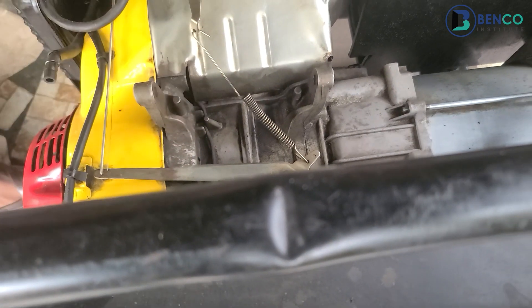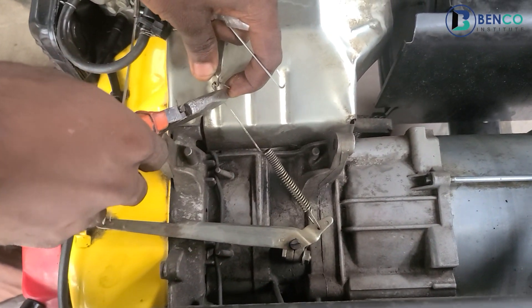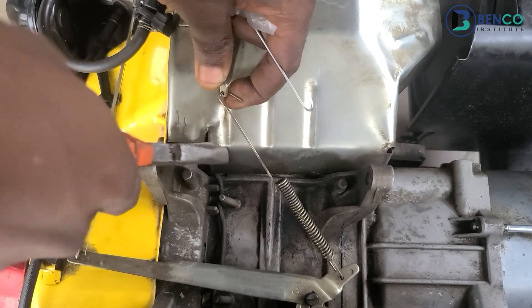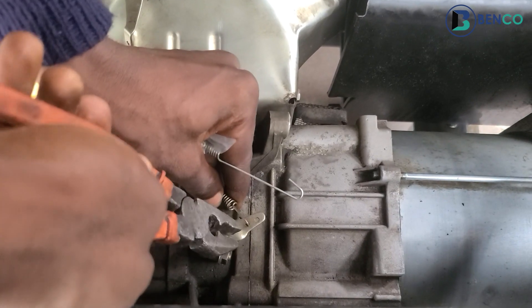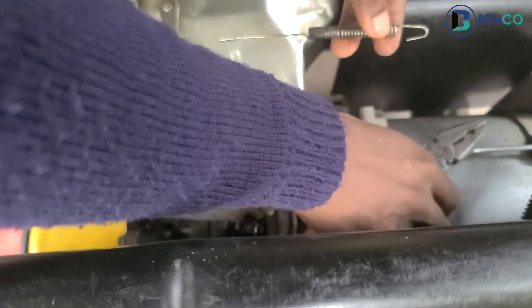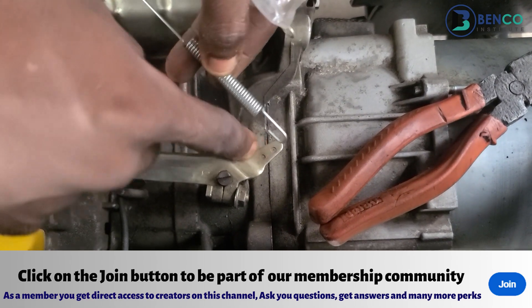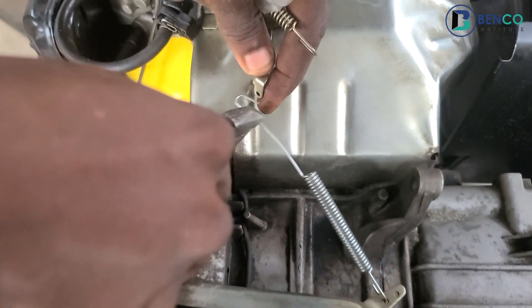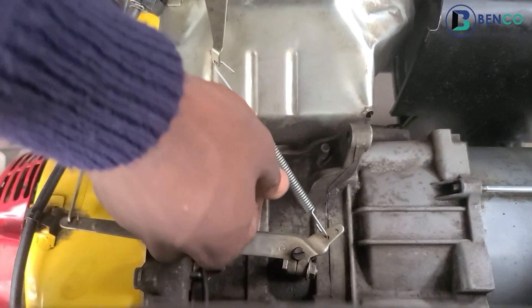This is quite easy — all you need is a plier to take the old spring out with ease. One important thing about generators or engines: always take note of where exactly you are taking things out from. I took this spring out from this second hook, so I have to fix the new one back to that same particular hook. Then I connect everything back.